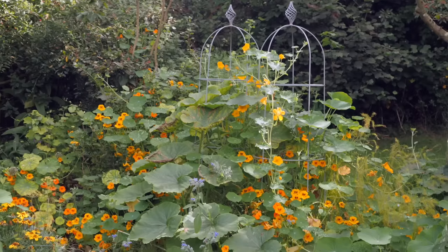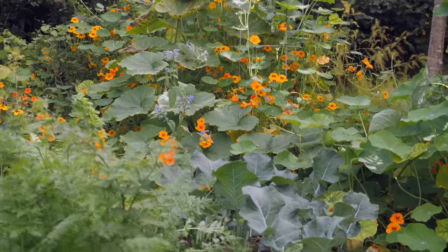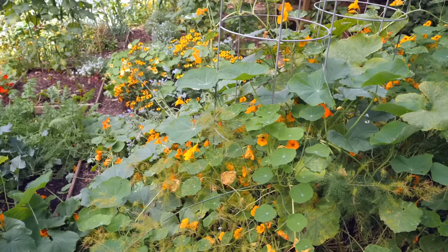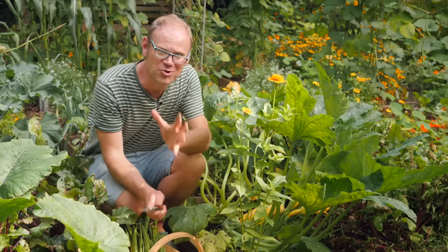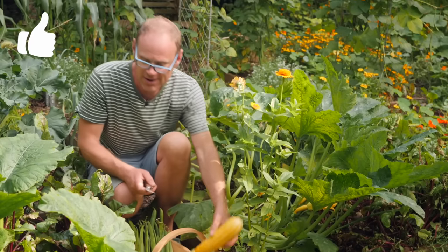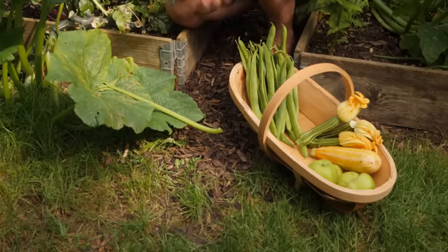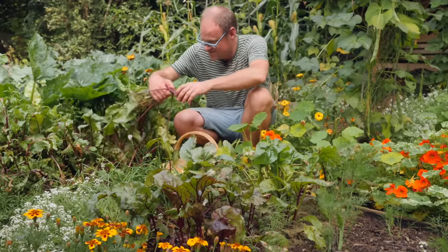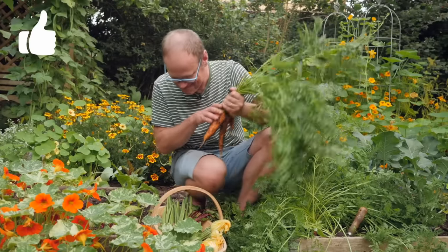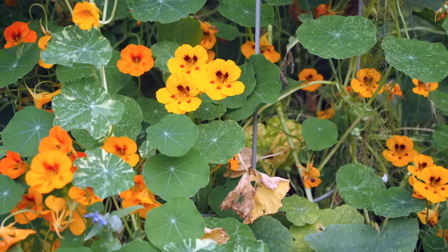My squash patch here has turned into a bit of a jungle. There are developing fruits in there somewhere but it's hard to see them with all this triffid-like growth, so my plan is to leave it be and then once the cold weather wacks back the foliage in a few weeks it should reveal the fruits and I can gather and cure them. Zucchinis or courgettes, on the other hand, are summer squash and these need regular picking to keep them coming. There are some smaller ones here with the flowers still on — great for stuffing. I'm also grabbing some beetroots and then a few carrots. Look at these beauties!